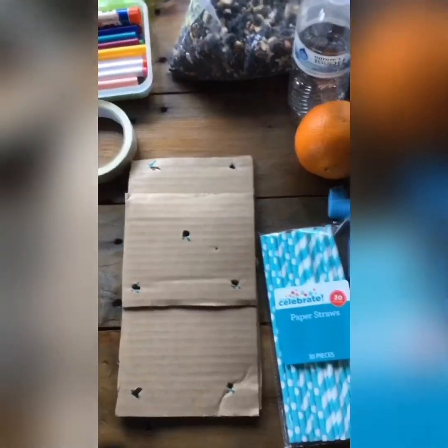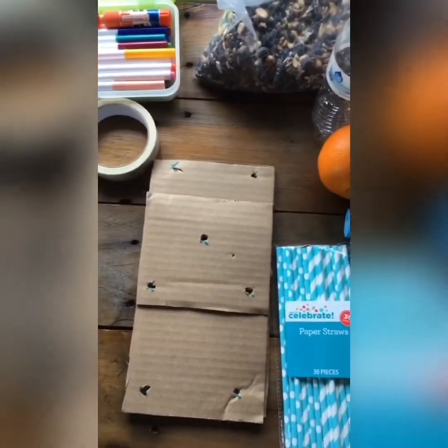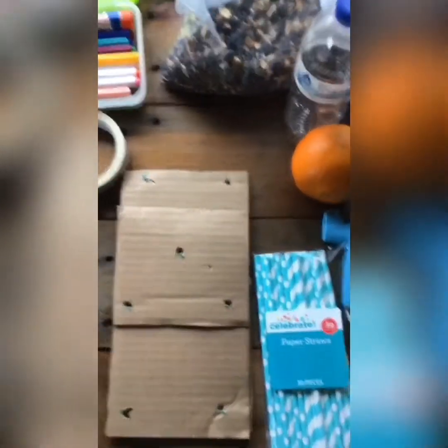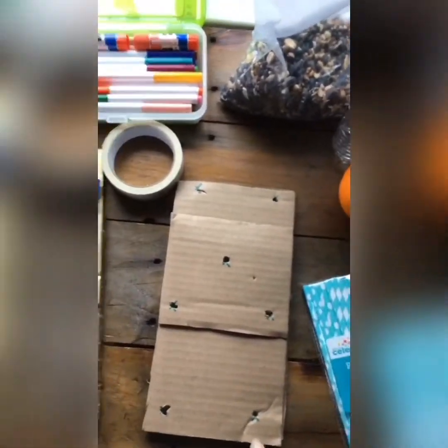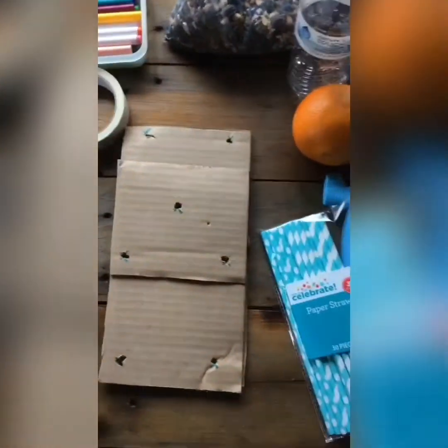Now it's through — do that six more times. We have successfully poked all of our holes in our cardboard. Again, be extra careful with this part and make sure you have an adult with you. Now take your straws or sticks and fit them into the poked holes — done! It should look something like this.